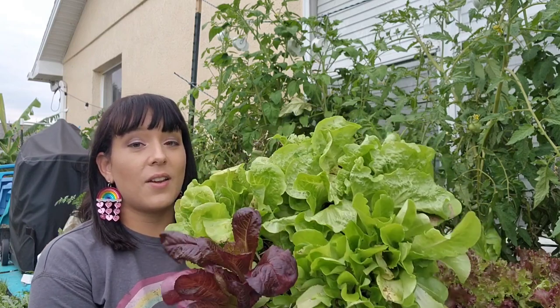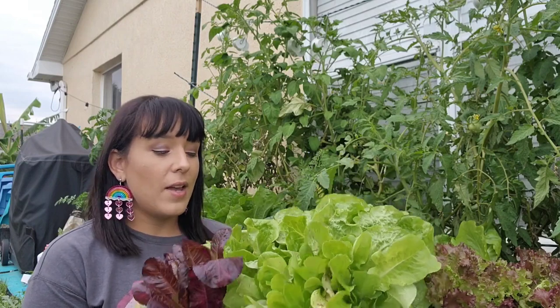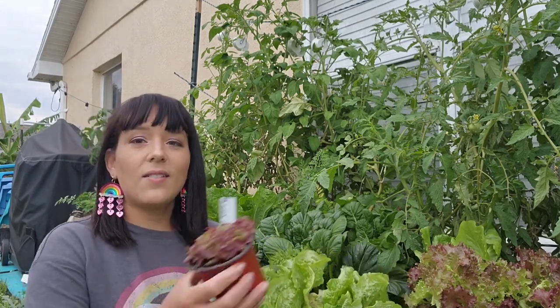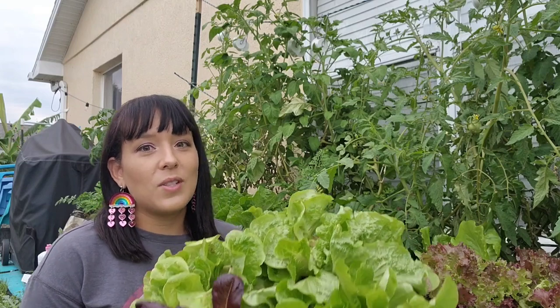My last tip is to succession sow your lettuces and greens so you can keep a nice constant supply all fall, winter, and spring. For the lettuces and tatsois, I like to start a new batch from seed every single month — that just keeps it going. As you can see, this is my next little succession sowing that I've started here, so I can keep harvesting greens until about March. Once March rolls around it gets really, really hot and they just start dying. If you want to succession sow the bigger things like napa cabbages and bok choys, I would give them about a month and a half in between.